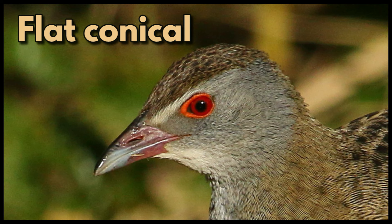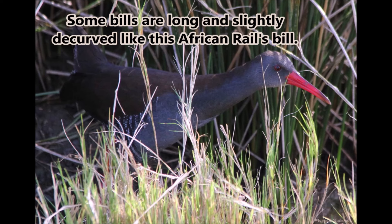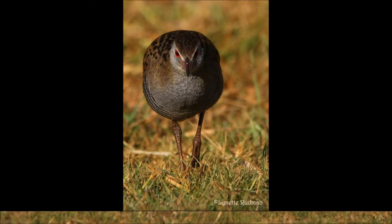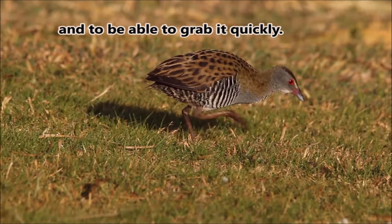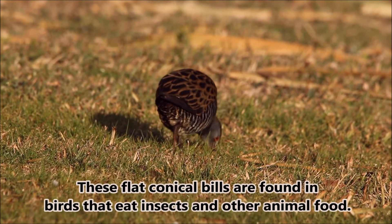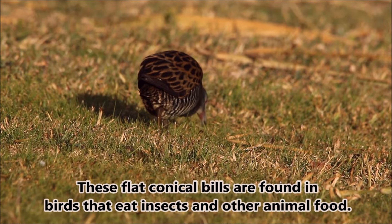Flat conical. These flat conical bills are longer and more slender than the shorter bills of the seed-eating birds. Some bills are long and slightly decurved, like this African rail's bill. The narrower bill helps the bird see the prey more easily and to be able to grab it quickly. These flat conical bills are found in birds that eat insects and other animal food.